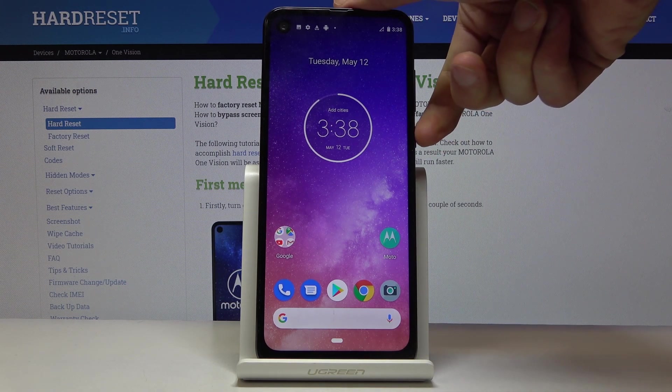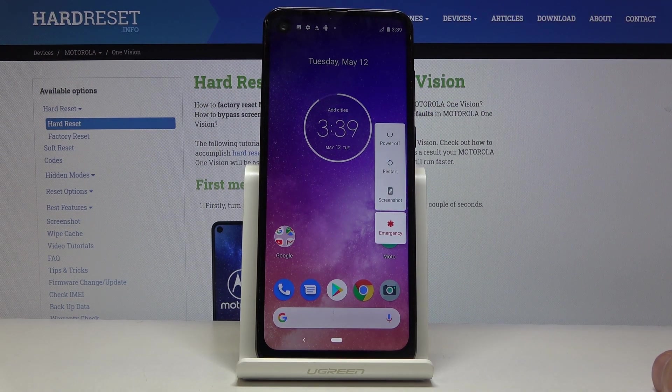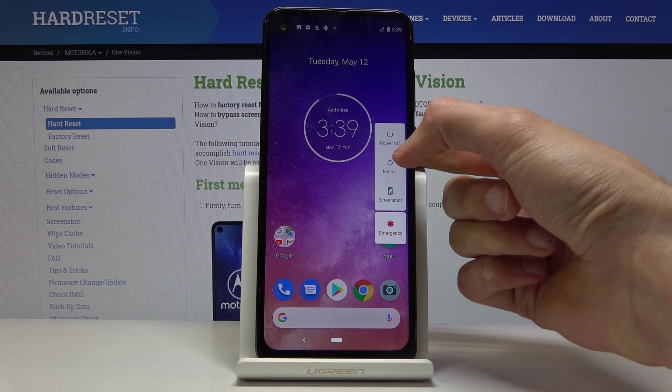To get started, let's hold the power key, and when you see the boot options right here, you want to begin holding the power off.